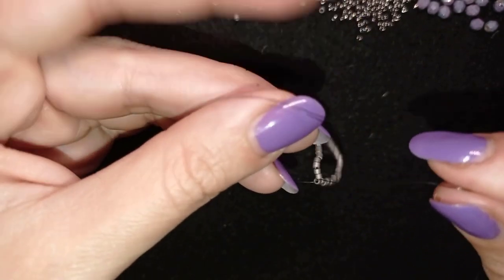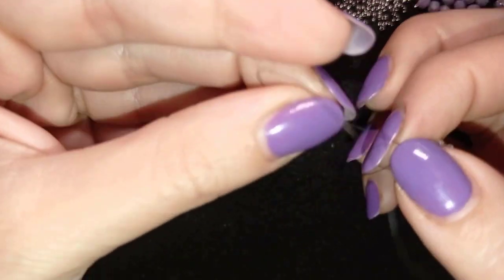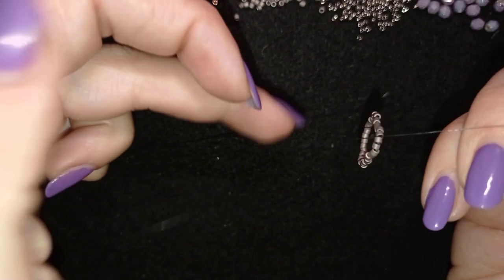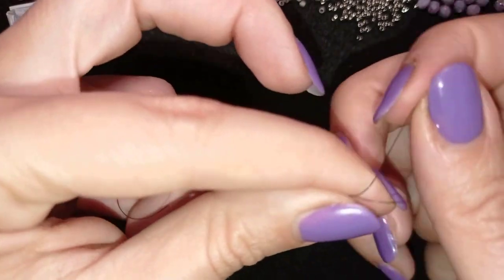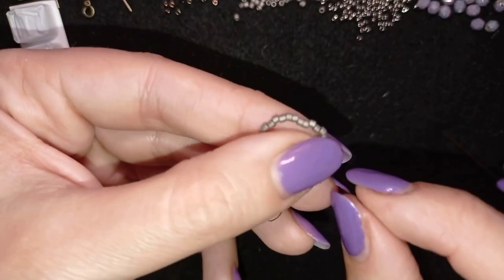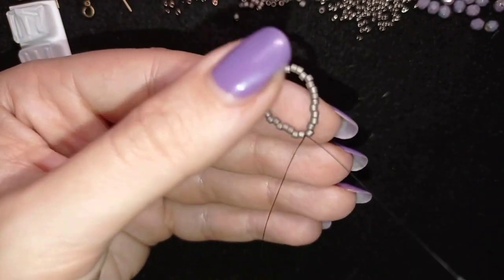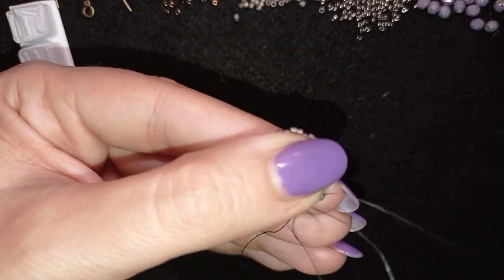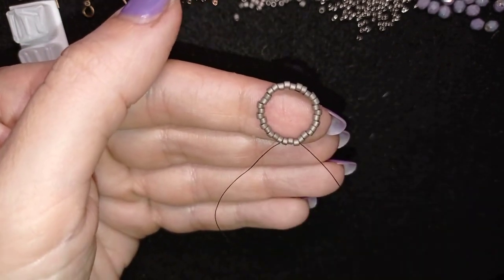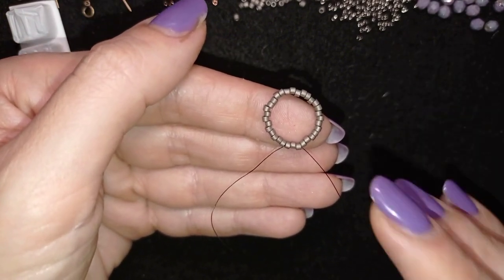Now I want to make a knot. I'm going twice through the loop I've made and I pull, then I make one more knot and pull. Now you'll see what I'm talking about — I'll turn this into three rows in fact, because the row I'm adding is one row, and this will turn into two rows, giving me three rows of peyote. If it's confusing, just follow the steps and you'll figure it out later.